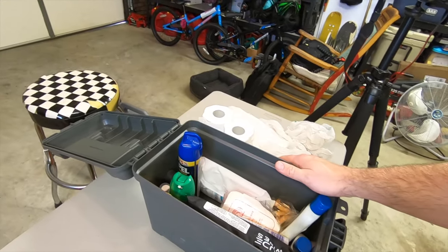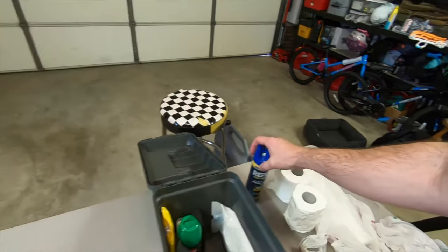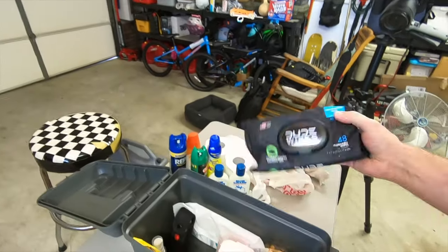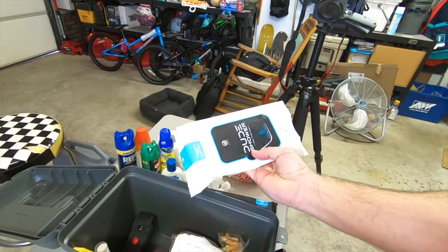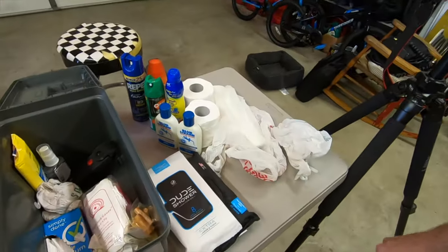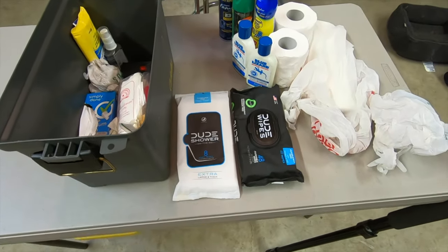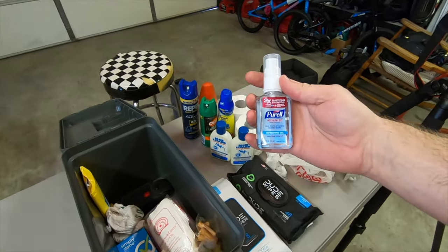This is just a Cabela's ammo box. We've got some insect repellent, sunblock — some kids sunblock and what may be the best sunblock I've ever tried. I started keeping dude wipes handy, including the dude wipes on-the-go shower. That stuff's really handy for hygiene. You want to keep your hands clean when you're doing stuff around camp like cooking. We also keep some sanitizer around.